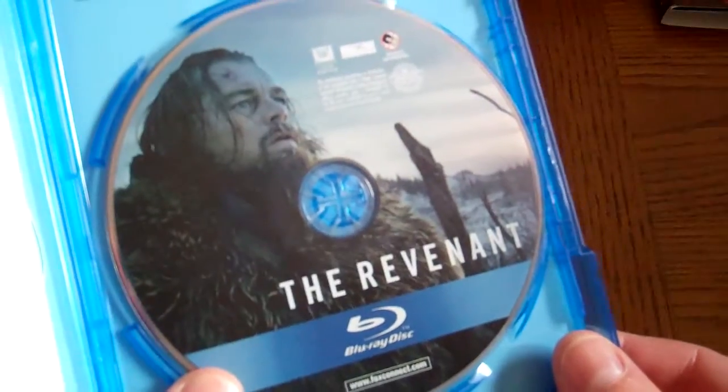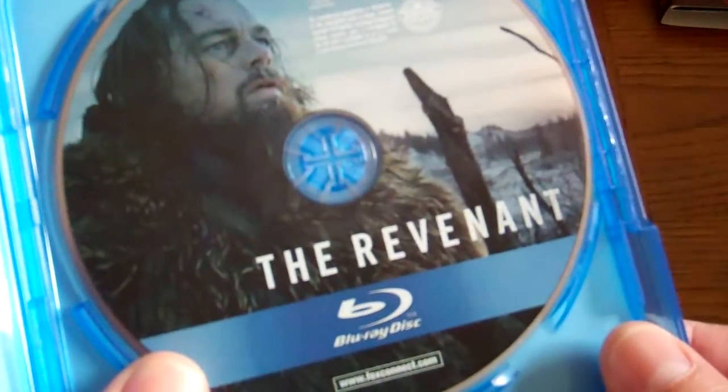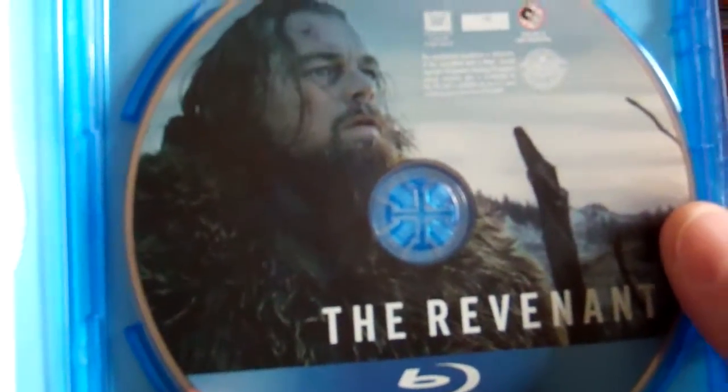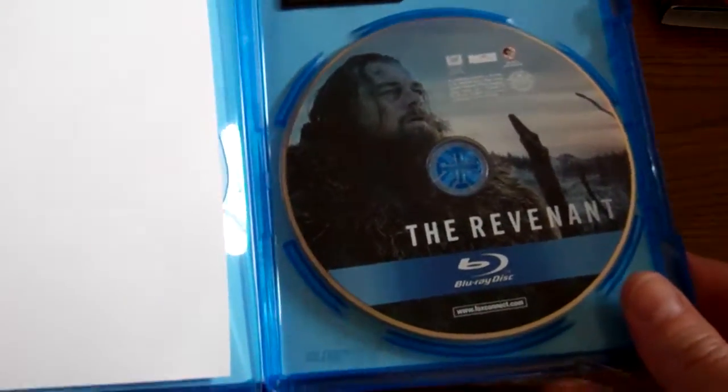There's a nice disc art. This is a Fox movie — we've got Fox Connect, and I think there are some rewards points that go along with that, at least there used to be. I'm not sure if they still do that if you register the disc. There's the disc art.